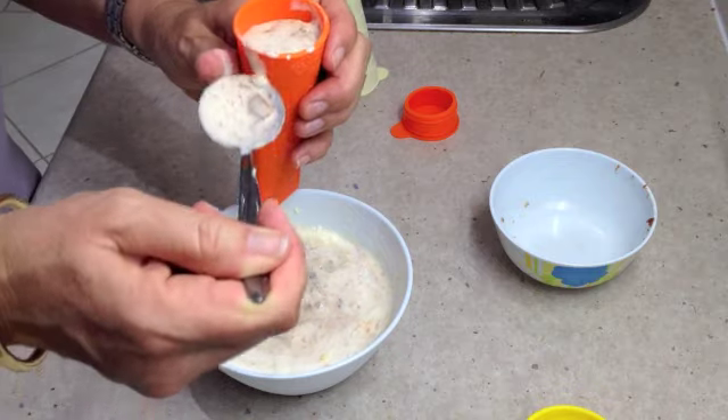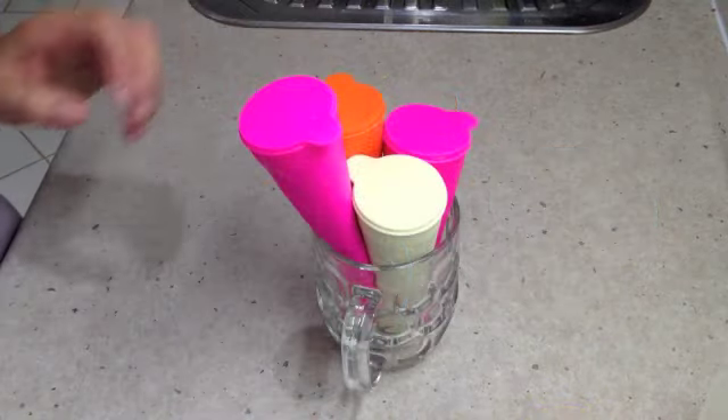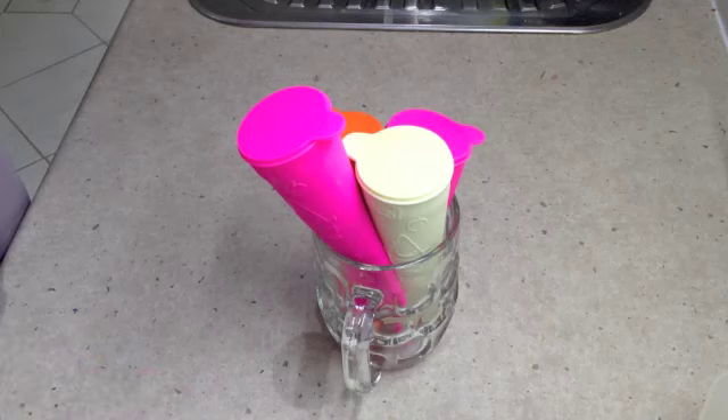They won't freeze really hard because of the content of the fruit. There we have it — four push pops full of Cheetahs Casada. Into the freezer they go, and they're going to be delightful on Christmas Day.